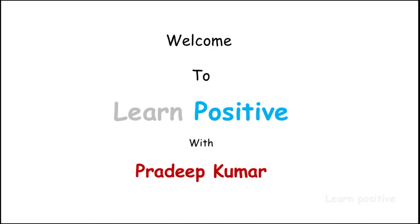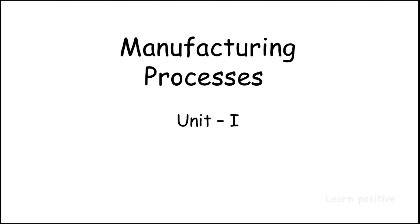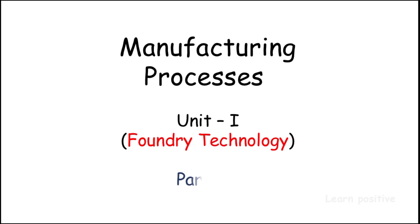Hello friends, welcome to Learn Positive with Prithip Kumar. If you are seeing my channel, like, share, comment, subscribe, and click the bell icon. This is Manufacturing Process, Part 8. If you want to see my previous videos, click the 'i' button on the top of the video to see all the playlists in my channel, and subscribe.